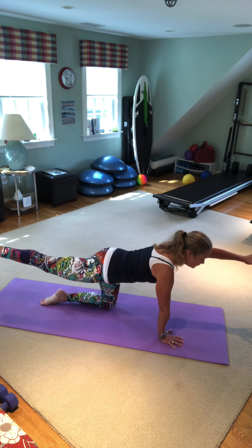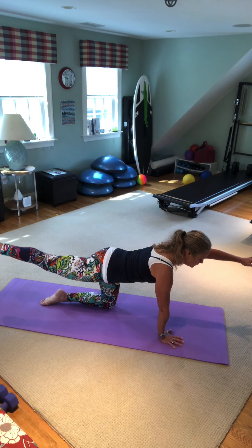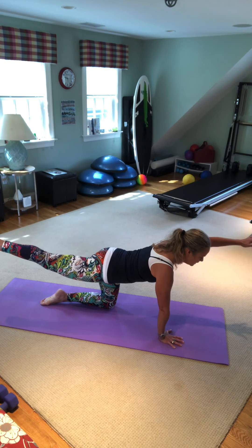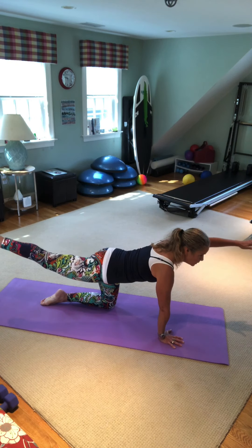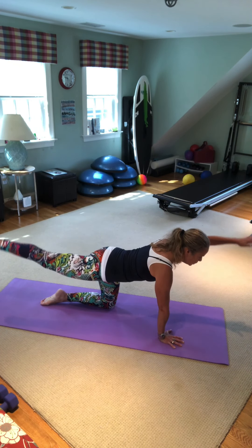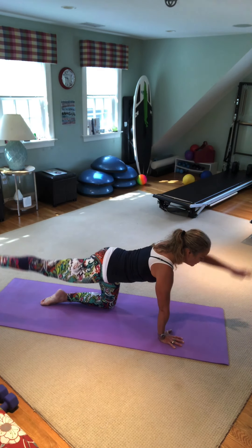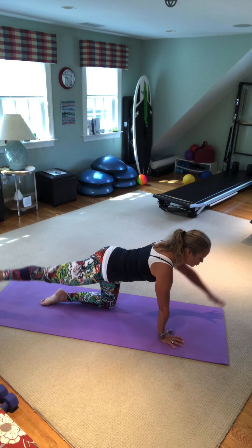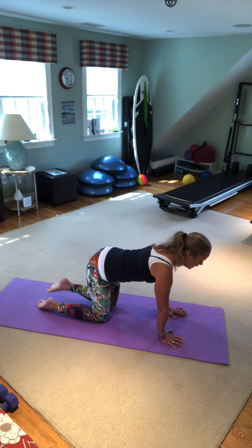Now we're going to tap the foot in the hand and lift it up for ten. Inhale down, exhale up. Two, three, four, five, six, seven. Great job — we should be looking at the mat. Two more, up, and last one. Switch up.